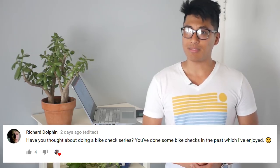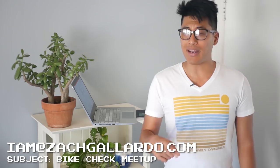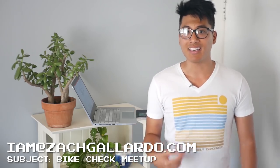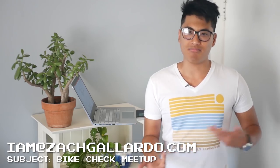Have you thought of doing a bike check series? The answer is yes. If you're in the Sacramento area and you have a fixed gear that you'd like me to check and make a video of, please email me at iam@zackgallardo.com with 'bike check meetup' as the subject line. I always like meeting up and nerding out about bikes — hit me up.